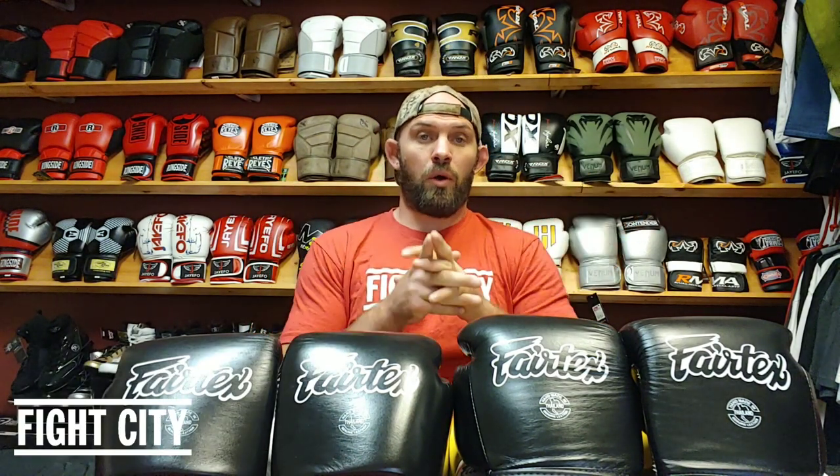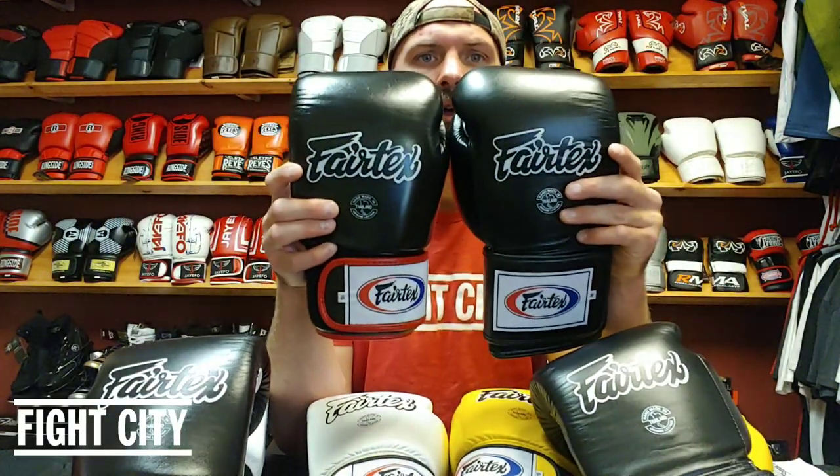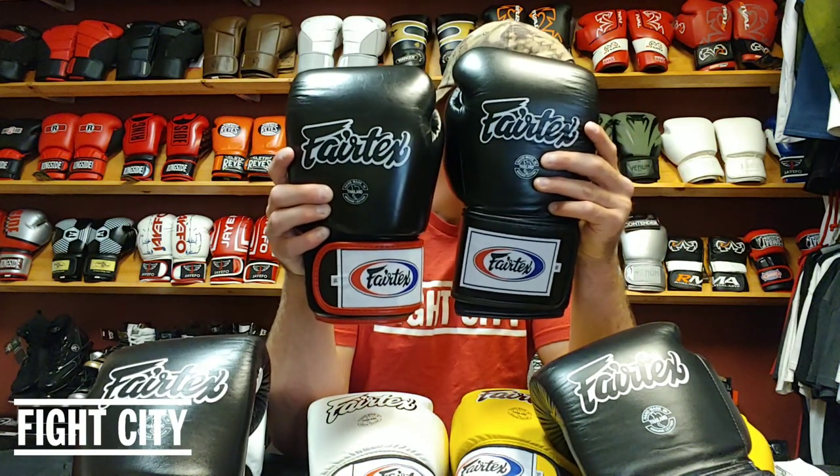Today we're going over Fairtex. We've got two different gloves here: the super sparring gloves and the universal gloves. Looking at them side by side — both black gloves made by Fairtex — if you line up the tops, the universal glove is slightly shorter and the super sparring locked thumb glove is a little bit longer.